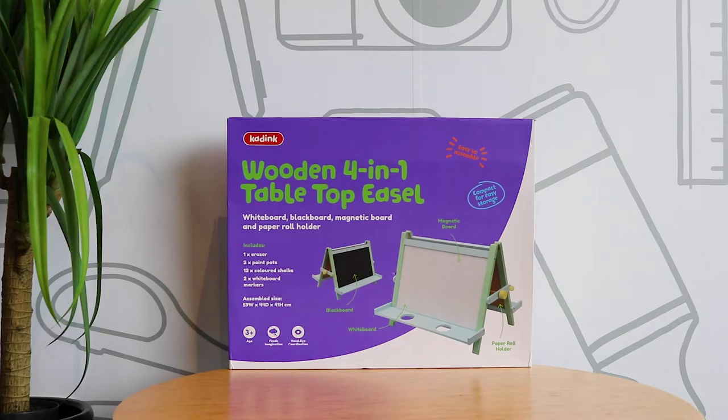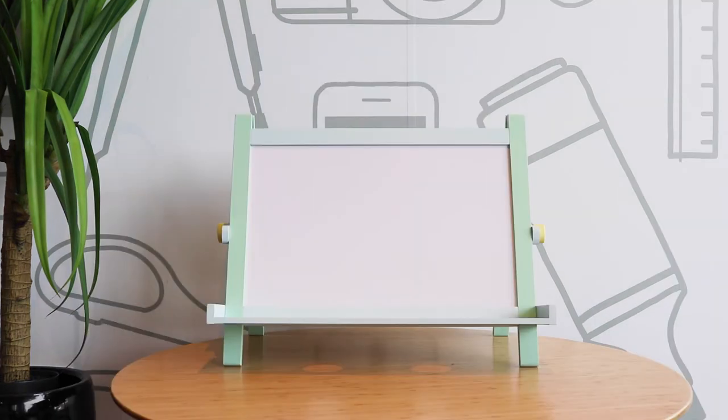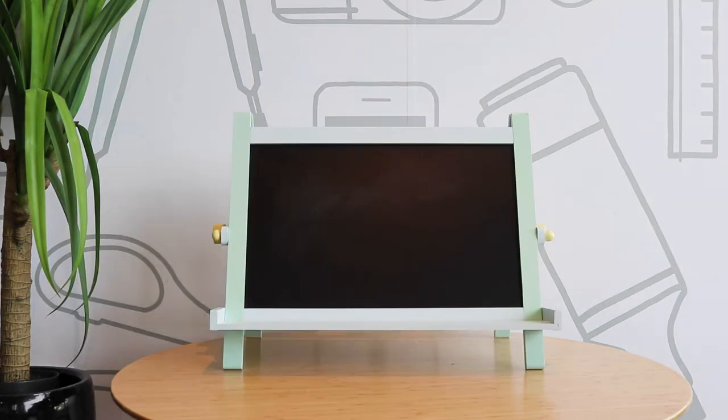Encourage learners to explore and create with this Kadink tabletop easel. On one side there is a magnetic whiteboard and on the other a blackboard.